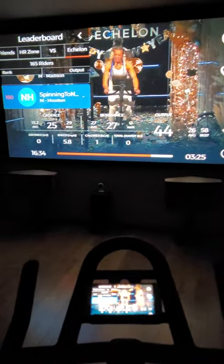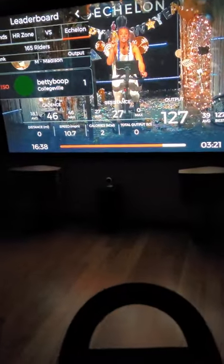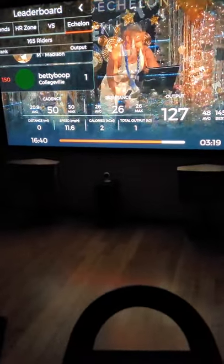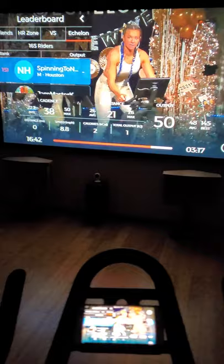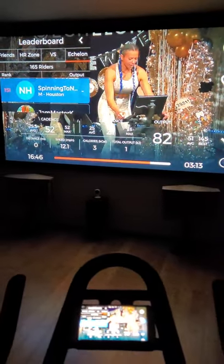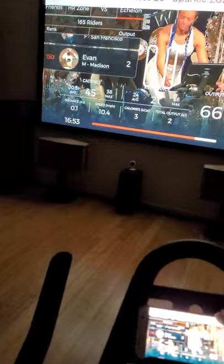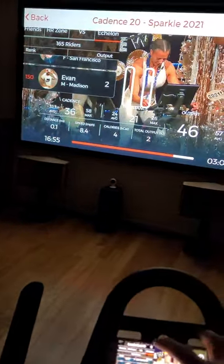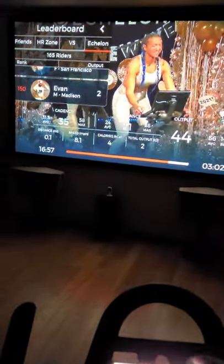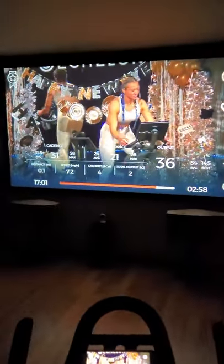The ride cadence is about 70, with a little resistance. The ride is already going. You can play around with the settings. You can also get rid of the leaderboard if it's too much — I'm always at the bottom, so I'm going to get rid of that. That's what it looks like.